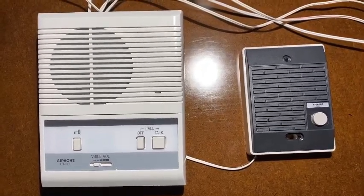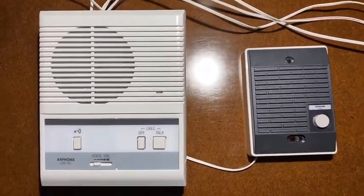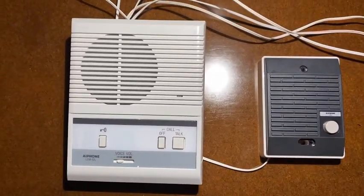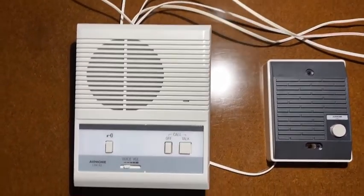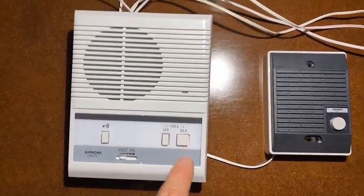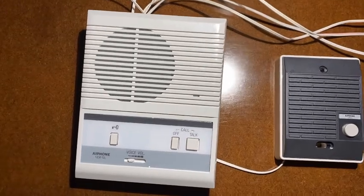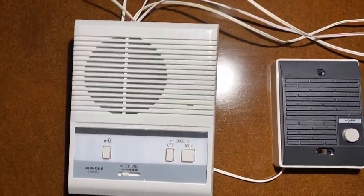This is our single door access system. It's very simple. The user comes to the door, presses the talk button, and that alerts you on the inside. And then if you want to talk to them, you press that, and right now you're able to listen to what the user is saying.